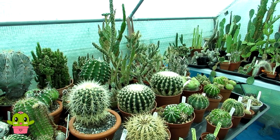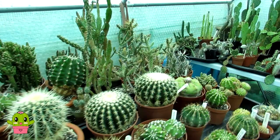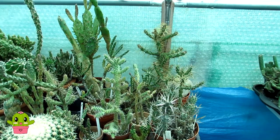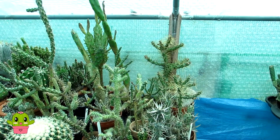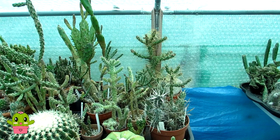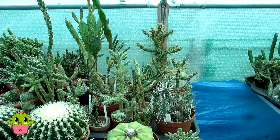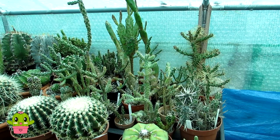Ziggy also did a video on his Cylindropuntia, very similar looky-likey to Molester, wanting to know the ID. I wanted to do this video to share with all you guys as well. If you didn't see Daz's awesome unboxing of his Cylindropuntia Molester, you must go and watch it — links up above and down below. Do subscribe to Daz's amazing channel, Cacti Mania. Ziggy also did an awesome video on his Cylindropuntia — check that out and subscribe to Ziggy's Cactus Channel too, links also up above and down below.